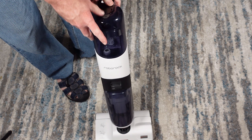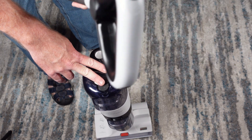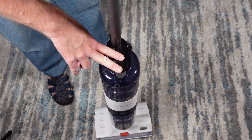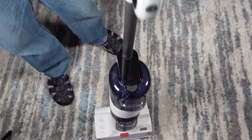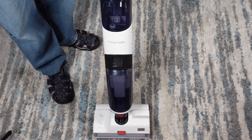Let's go ahead and assemble this. It's as simple as putting the handle into the base unit and pushing down on it. And that's it — the handle is clicked in and we are ready to charge.